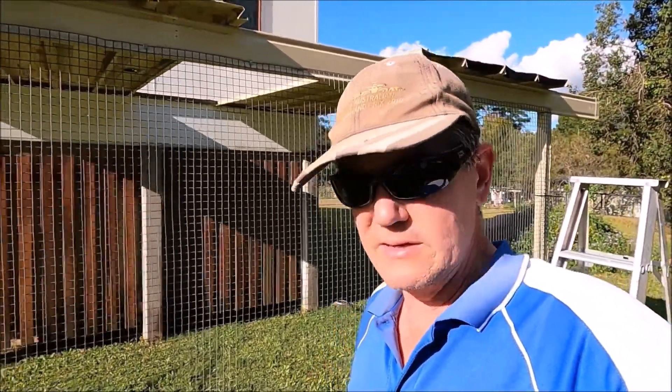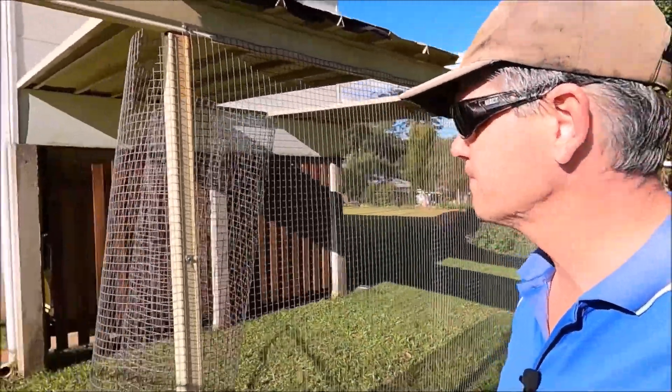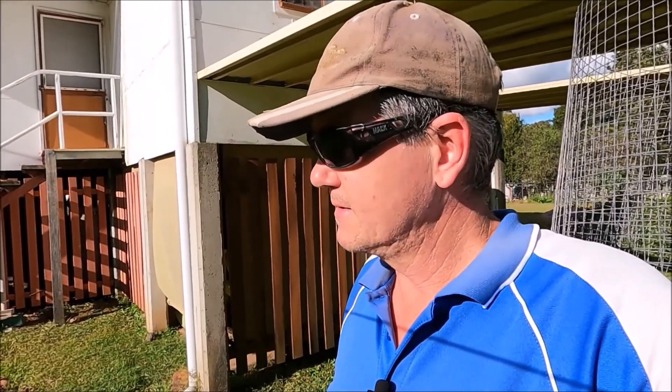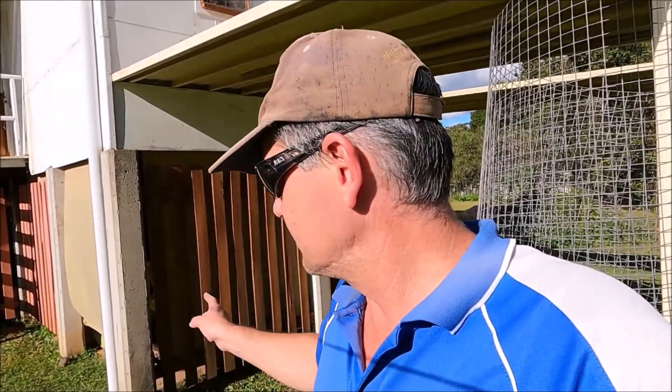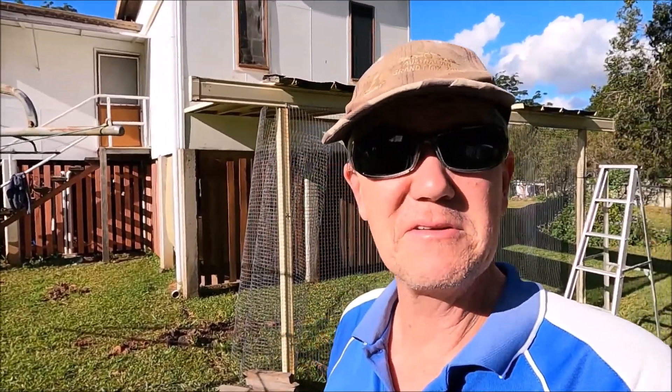I'm going to have to affix some timber to the concrete posts, so I need to find some masonry anchors. I think it would be easiest to put a timber beam up on either side and attach wire mesh to that — maybe even hang the door off there as well. One thing I'll have to buy is a door — we'll just get a security screen door or find one second hand. But for today, that's where we're going to leave it. We'll catch you soon.